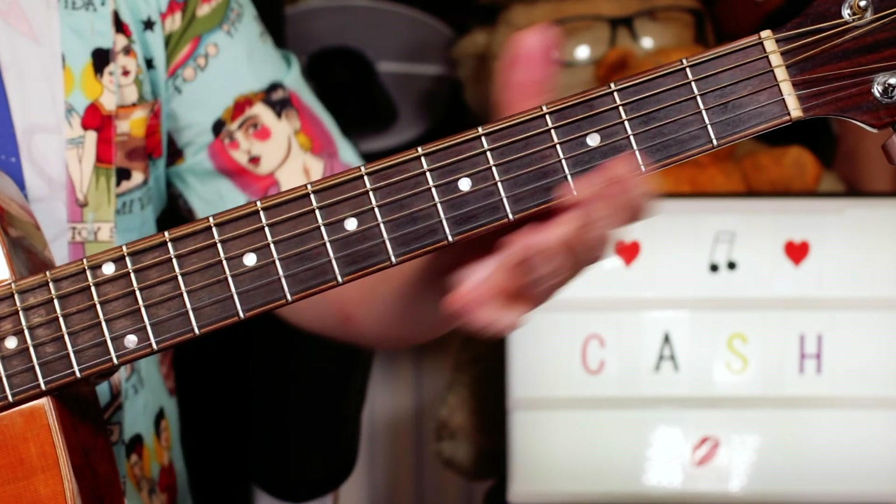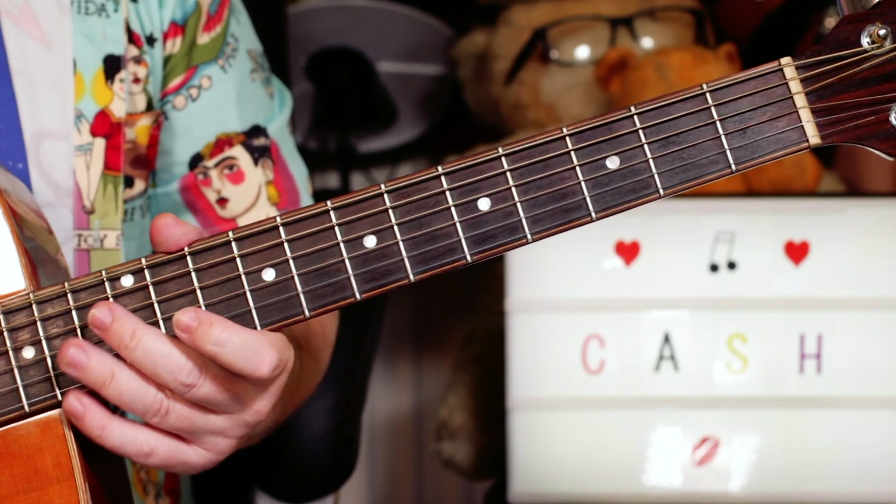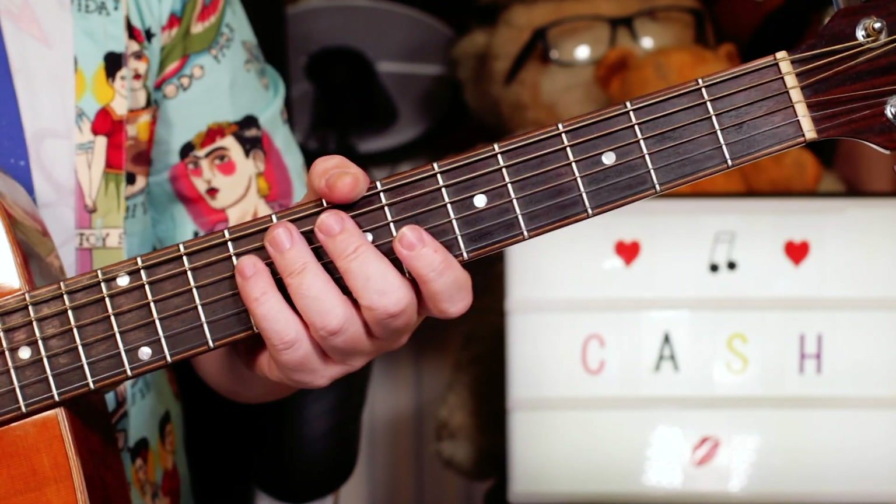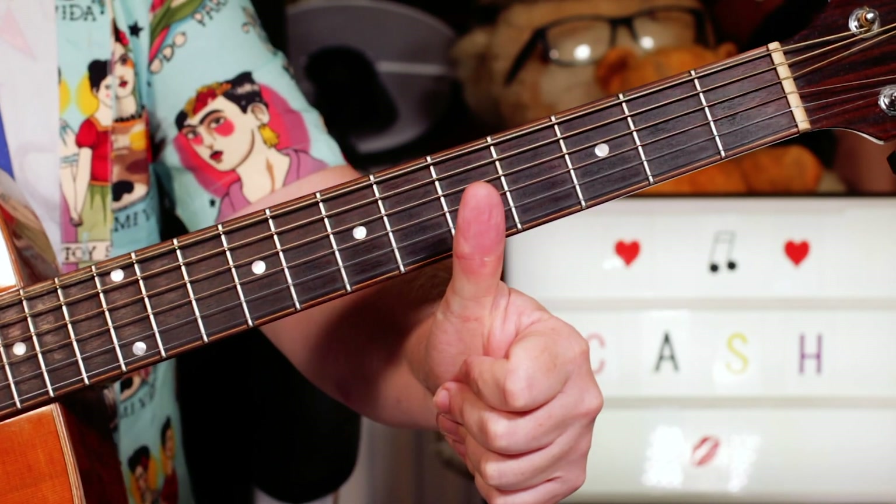Then you're back into the intro. And once you've got that intro, verse, chorus, you've got the whole song. So a great fun one to play — nice and easy and classic. Thanks for watching, buddies.